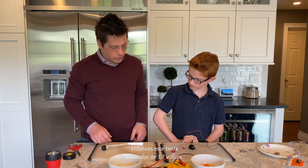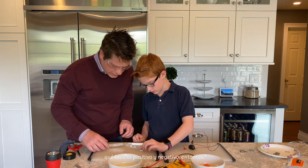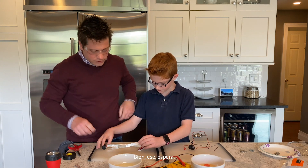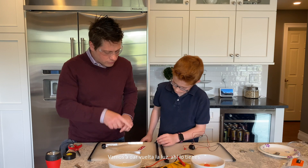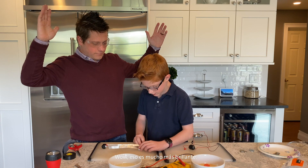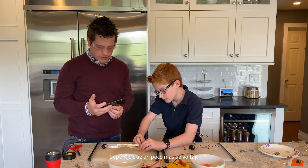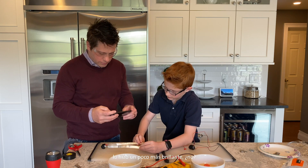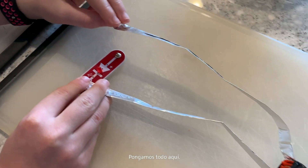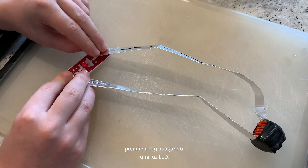This one had about 3.7 volts on it. I don't have any fancy connectors so let's just see if we can make it work. Let's make sure our wires don't touch. Let's turn around the light — there you go, it works! That's really a lot brighter. A little bit more voltage made it a little brighter. Here we have pennies and nickels turning an LED light on and off.